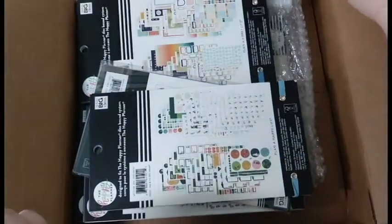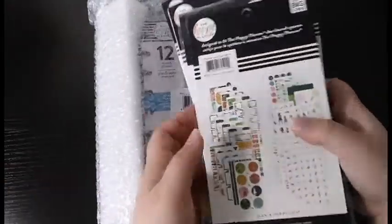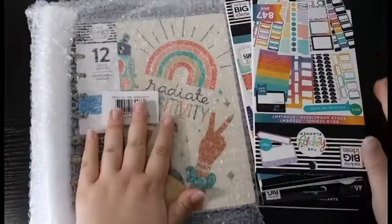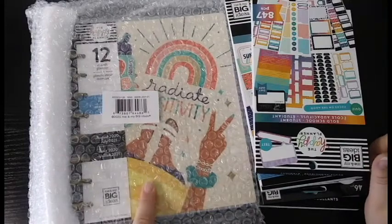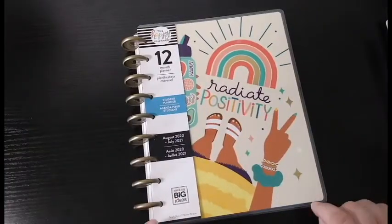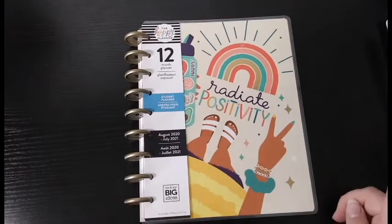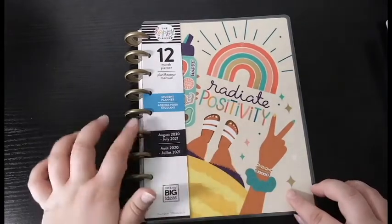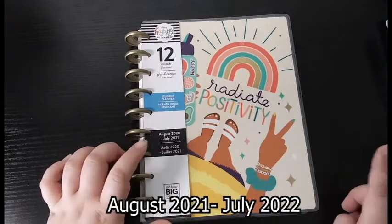Here is everything — we'll take it all out and look at it one by one. Most of what I got were actually sticker books, and I also got a new planner. We're going to go through the planner first. This is the planner I got, and I believe this is the only student planner they released. This is a classic planner from August 2020 to July 2021.